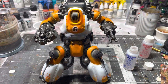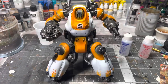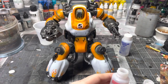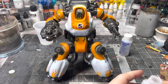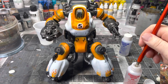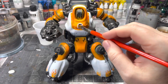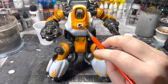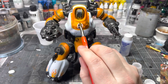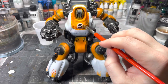After Micro Set dries you could be done with the applying portion, but I'm going to add some layers of Micro Sol. It softens the decal so it takes on the textures underneath, which helps it blend in and look like it's been painted on rather than just placed on top.